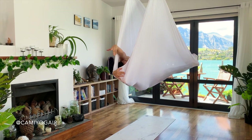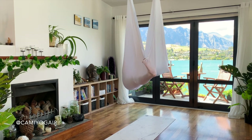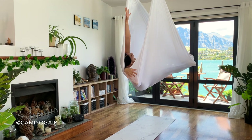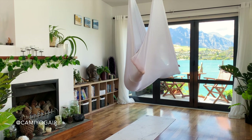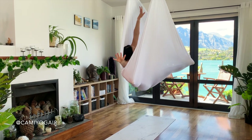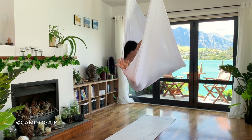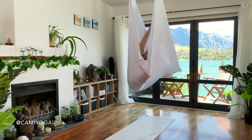The lower hand always reaches either the shin or the toes, whichever is available for your body at this moment. Don't pressure yourself — you're just starting the class, just awakening the body. Keep opening your legs and your hips actively. Last time each side.